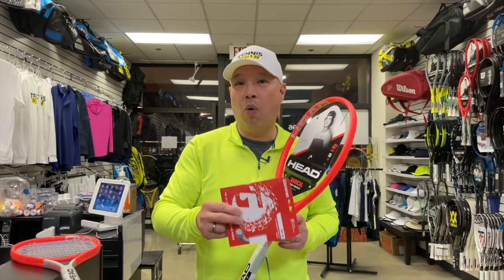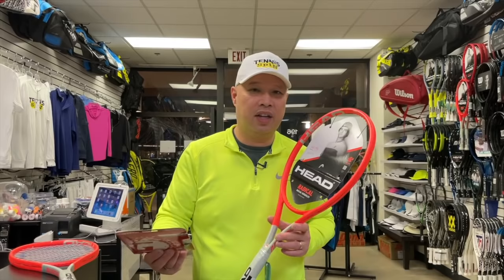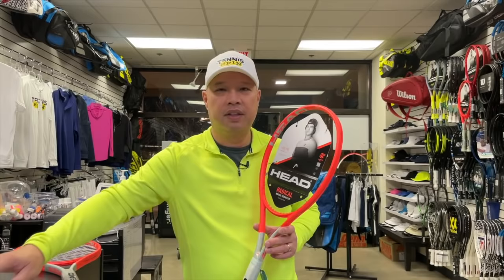Do a little research, or if you've watched this video, go for one of these recommended strings — it will be better than what they're probably going to give you. The next thing: now you've got your racket with some good strings in there.